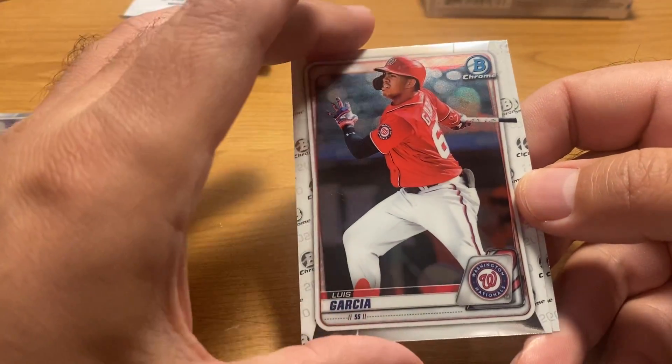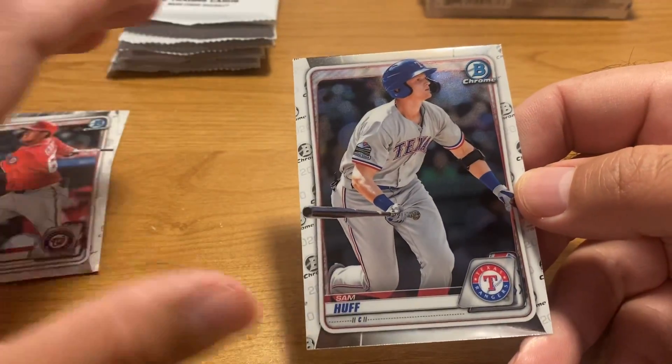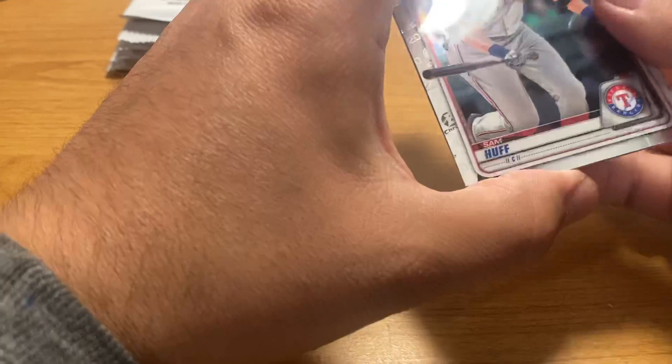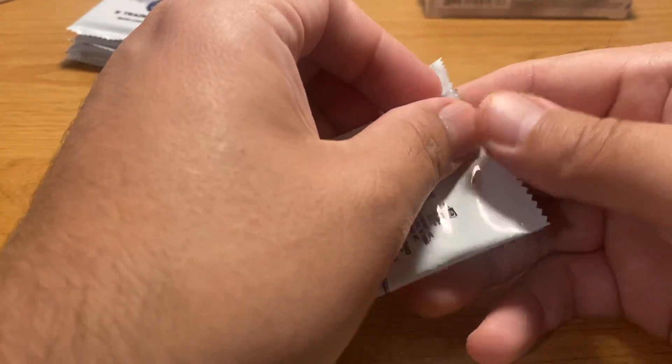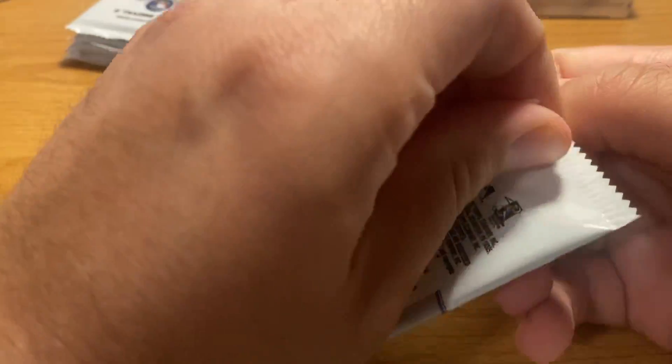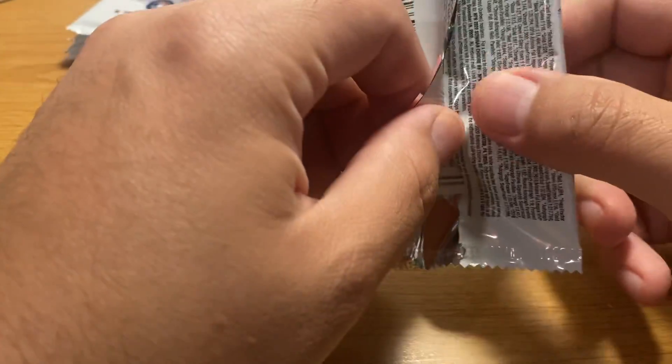Luis Garcia and Samoff — Samoff is a pretty good prospect, but that's a second or third Bowman card of his. You never know which configuration is going to be the best, and I'm not sure Topps necessarily thinks a whole lot about which they want to be the best.